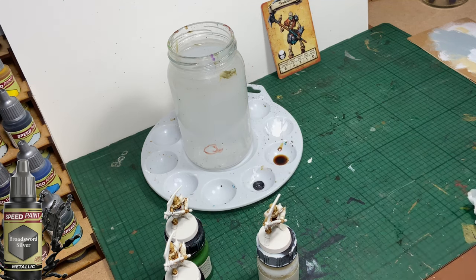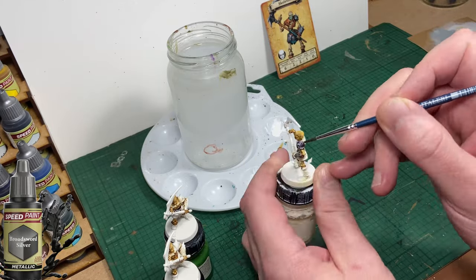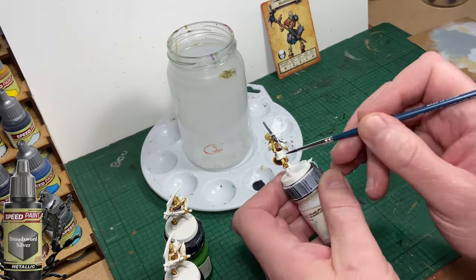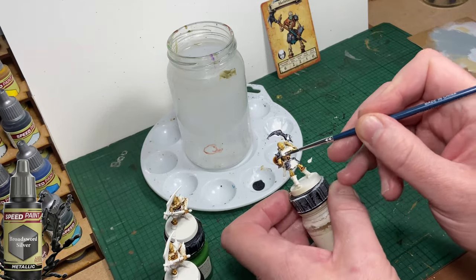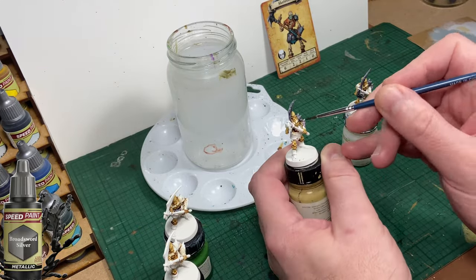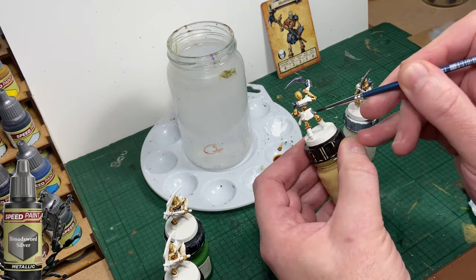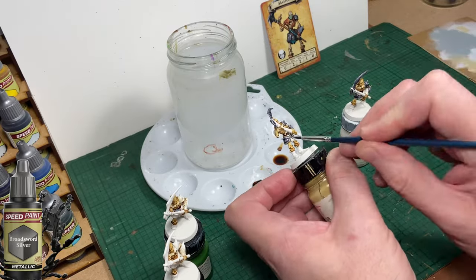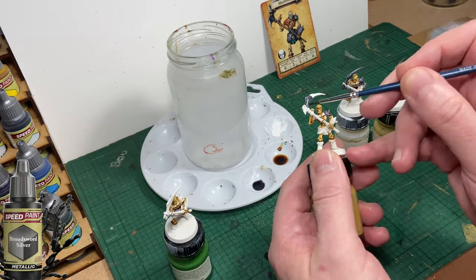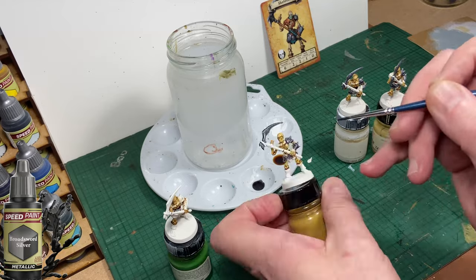Now I'm going to paint the armour areas and the weapon of the skeleton. I'm going to use Broadsword Silver. You'll see there are several armoured plates on each skeleton and also the scythe blade and the hilt of the scythe as well. I do recommend that you batch paint all the bad guys in the set — some are in groups of two, some in groups of four. Just do all the same figures at the same time and make your life easier and get your set painted quicker.